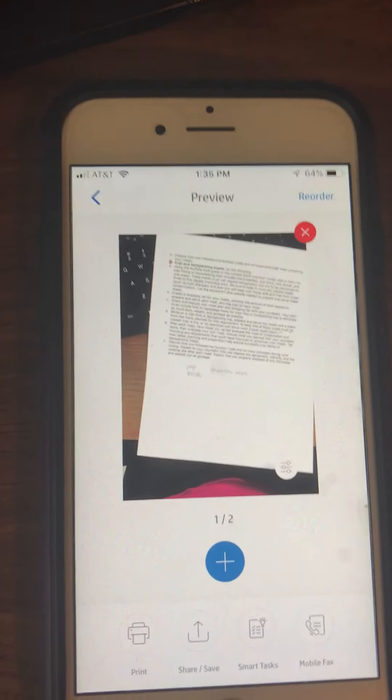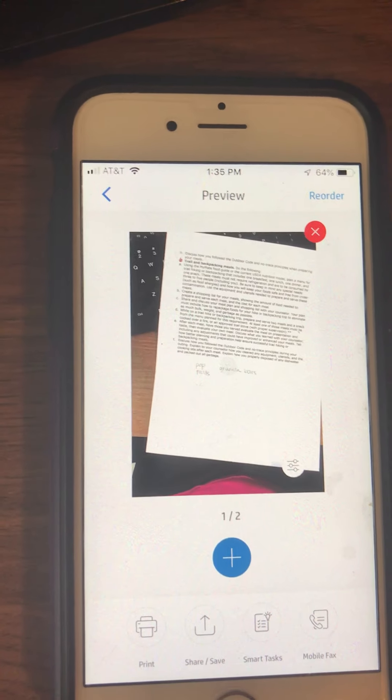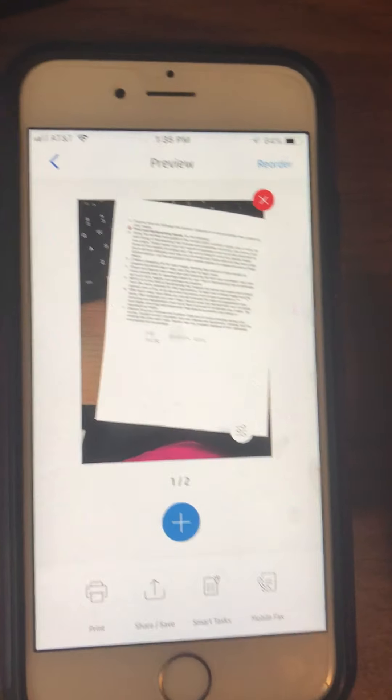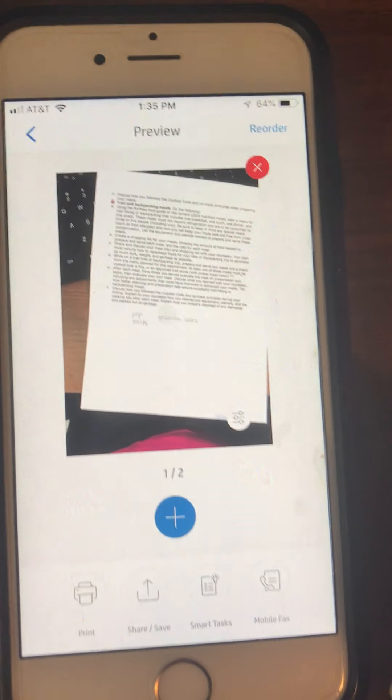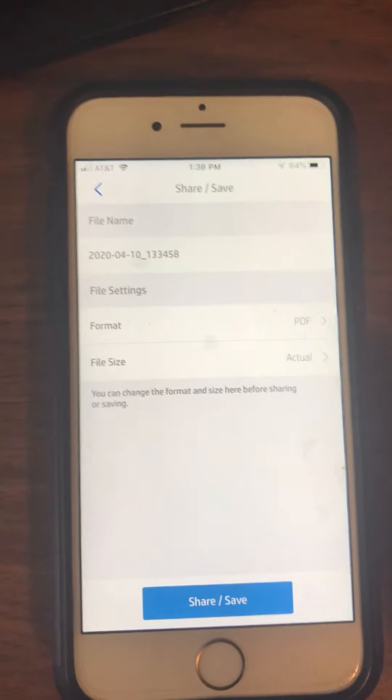I can keep doing this until I've got all of the pages that I want to add. If I want to add another page, I hit the plus button. If I'm finished with all of the pages that I need to add, then I go ahead and at the bottom, you see where it says Share and Save. We're going to go ahead and click the Share and Save button and it's going to open this page.